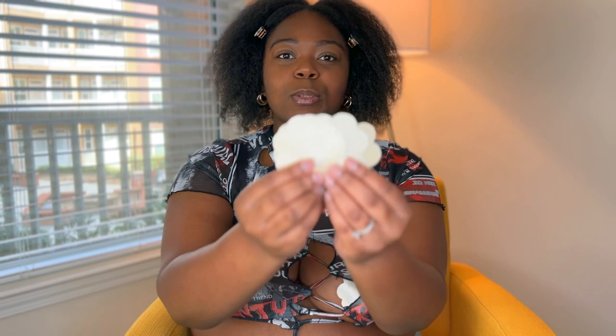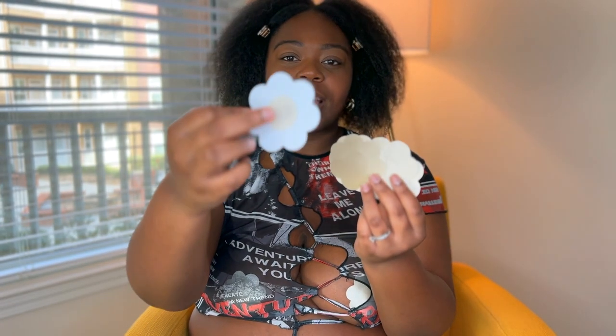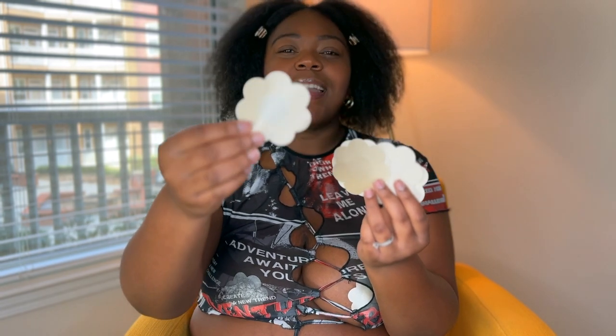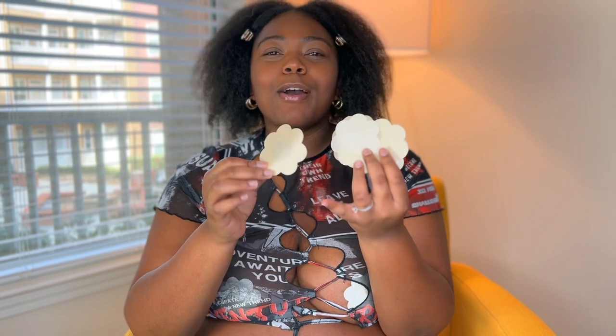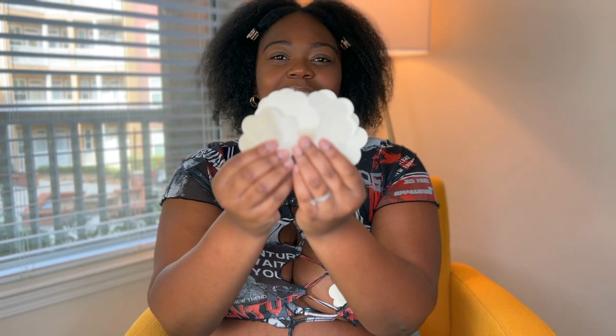Now let's get into the nipple covers, which is what I'm wearing right now. They're these beautiful beige nipple covers — the back has a totally different material from the rest of the sticker. I love that they're flower-shaped because I like my stuff to be designed. I'm really a girly girl, so whether it's a heart, moon, or star, I just like nipple covers to have a design. I love that they have the different material on top of your nipple.